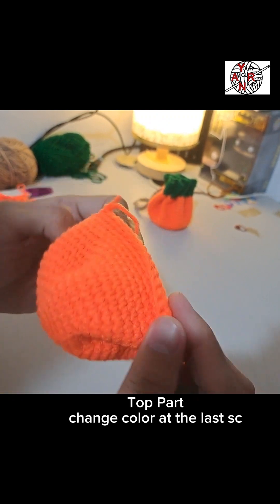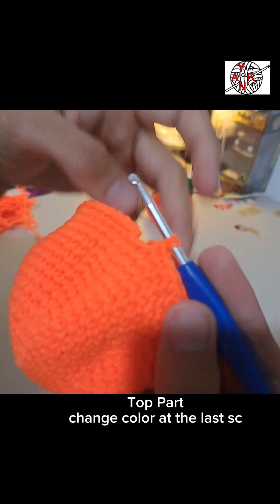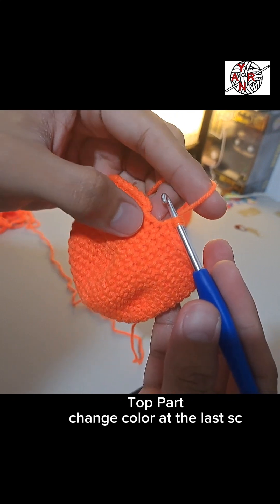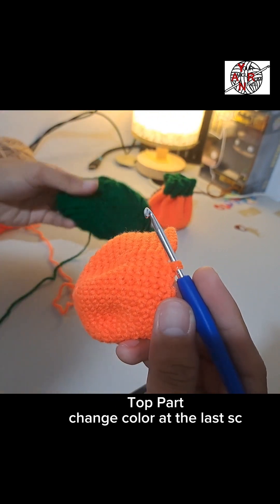On the last single crochet of round 17, don't finish it yet — we're going to change colors here. For the top part, I'm changing to green. Depending on your preference, pick your color combination. I used orange on the bottom and green on the top.